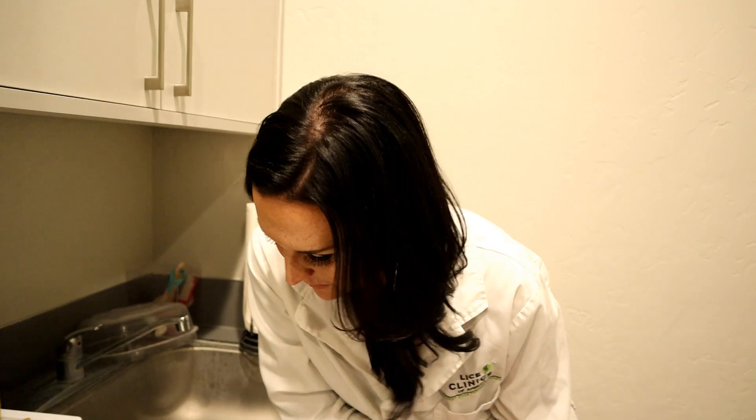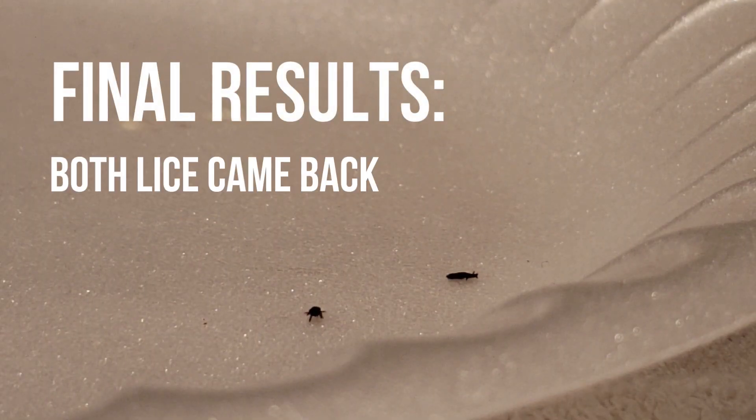Anyways, if you want to see more videos like this, go ahead and subscribe, like the video, comment. We would love to hear your myths, your things that you've tried, and we would love to see if they work here in our little petri dish. Have a happy day and lice-free day. Thanks. Well, it looks like the other one came back to life too. So they're both alive.